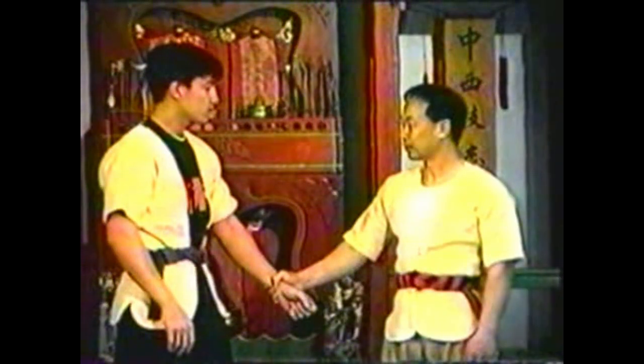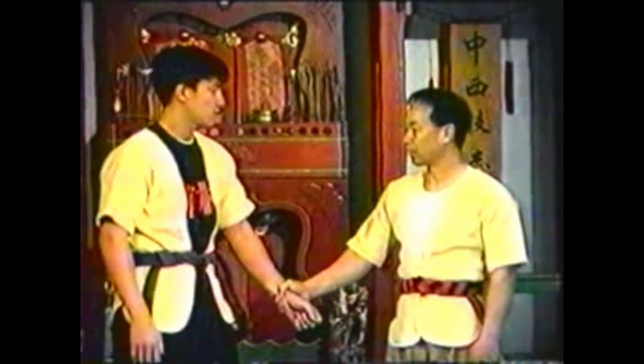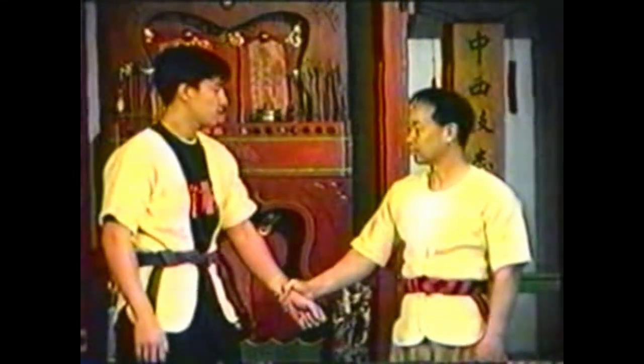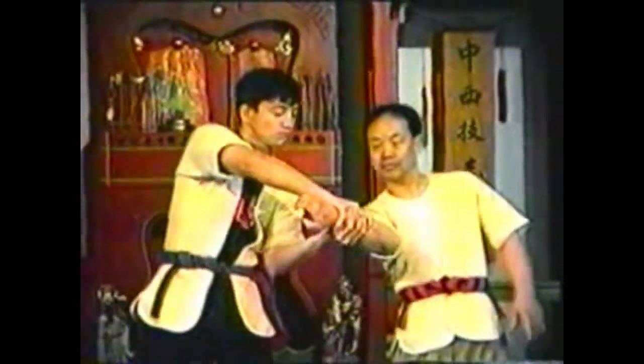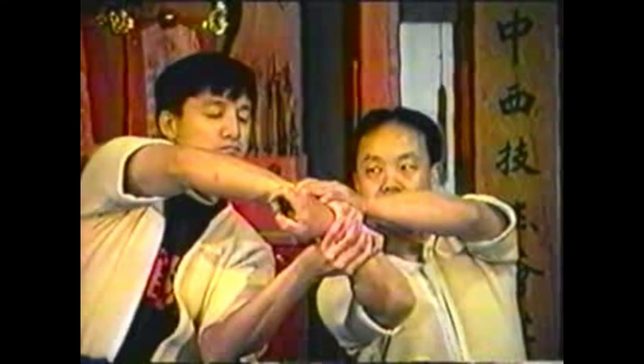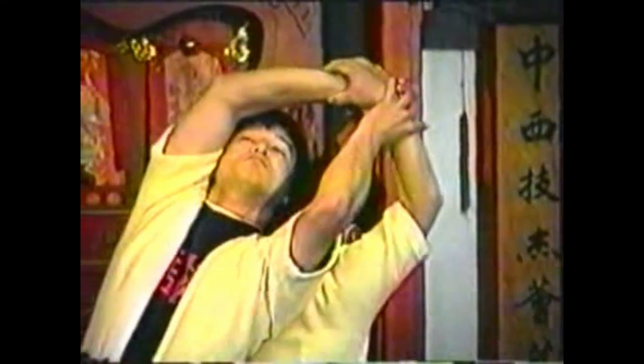To counter this technique, grab your opponent's wrist before he swings and pivots. Beat him to the pivot. Use your hand that he grabbed to grab his wrist as soon as possible. Extend your opponent's arm over your shoulder, leaning forward so that his back is stretched over your back. This reverses the action so that you end up using the same technique that your opponent meant for you.